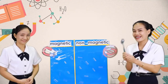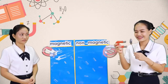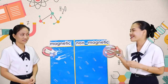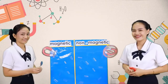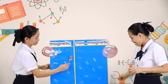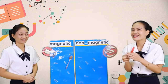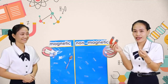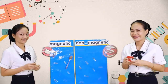First one is this spoon. I have here a magnet — let's try it. Wow! So what is the answer — is it magnetic or non-magnetic? Very good, good job. Next, we have here a stick. Are you ready? Uh-oh. Is it magnetic or non-magnetic? Good job.